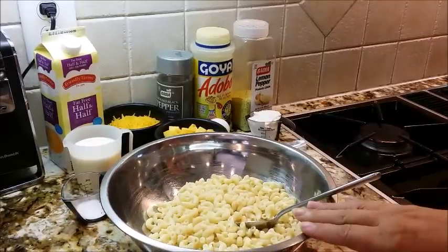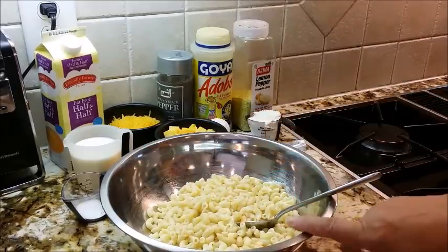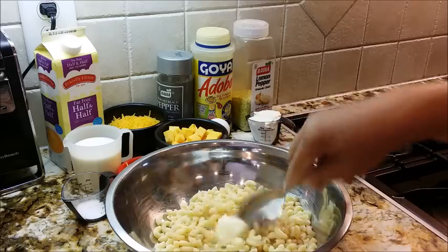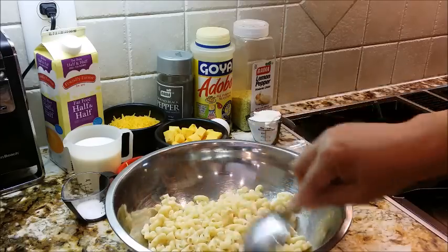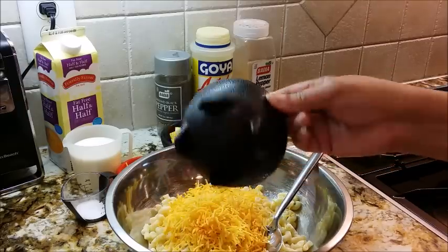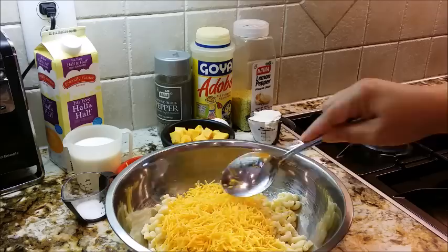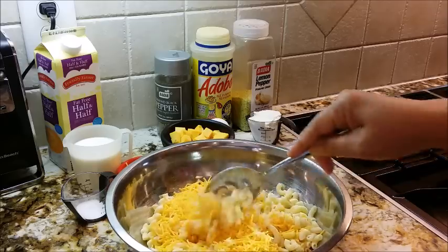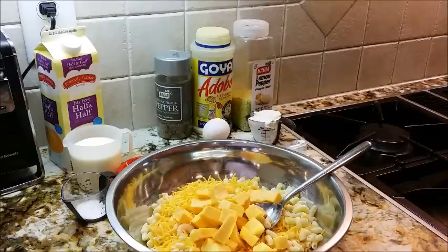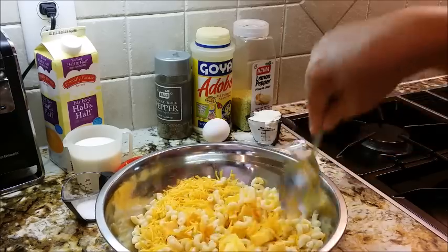So now I have my macaroni noodles. They have boiled to the al dente stage, and they're still hot. So I'm going to go ahead and begin to put in my two tablespoons of butter, and I'm just going to sort of cover that so that it can melt. I'm going to go ahead and put in my one cup of shredded sharp cheddar cheese and begin to stir that in so that it will melt. Then I'm going to put in my one cup of Velveeta cheese. These noodles are hot, so they'll begin to melt some of this cheese.